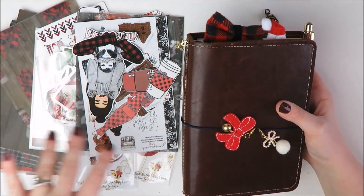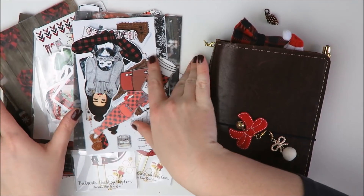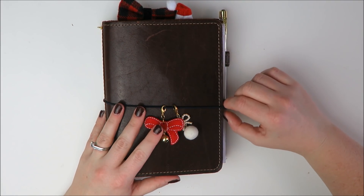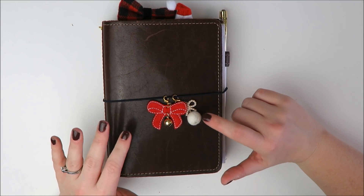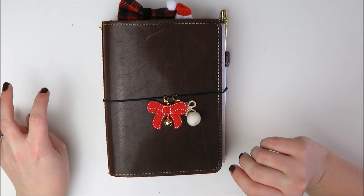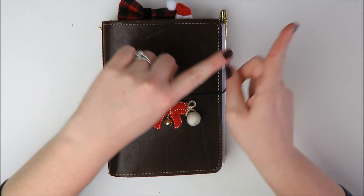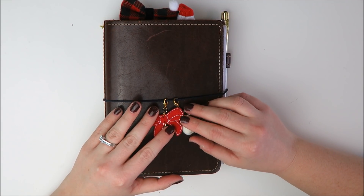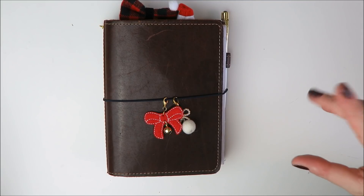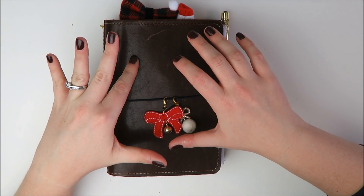I'm going to push all of this accoutrements I've accumulated that I want to try to incorporate to the side. First up, let's talk about what is on the front of my planner. By the way, this is a B6 Rowena from Foxy Fix. I do have a Foxy Fix 101 video on my channel — I will leave that linked up in the top corner in case you want to check that out. That kind of goes through what are the sizes, what are the different leathers, what are the different customizations. So if you have general questions about Foxy Fix, I would definitely check that video out.